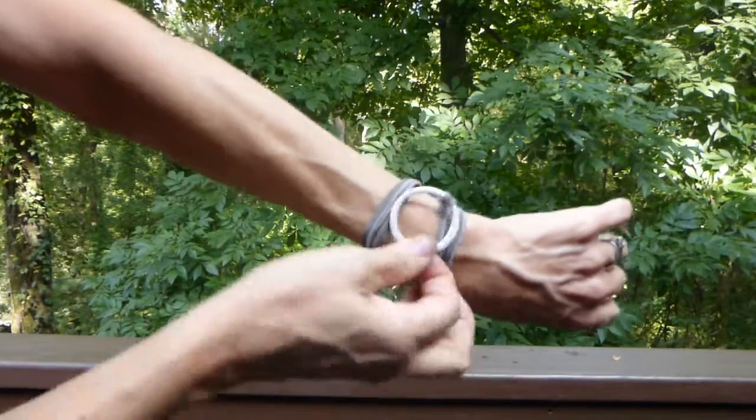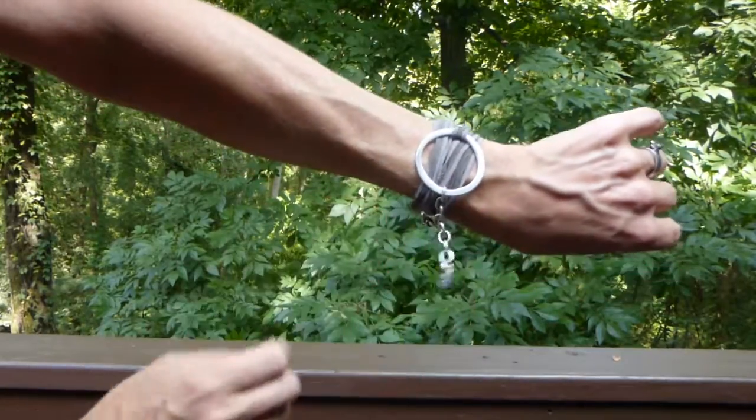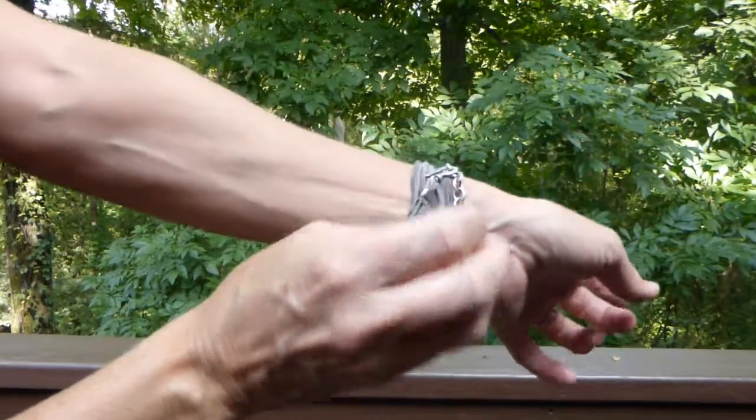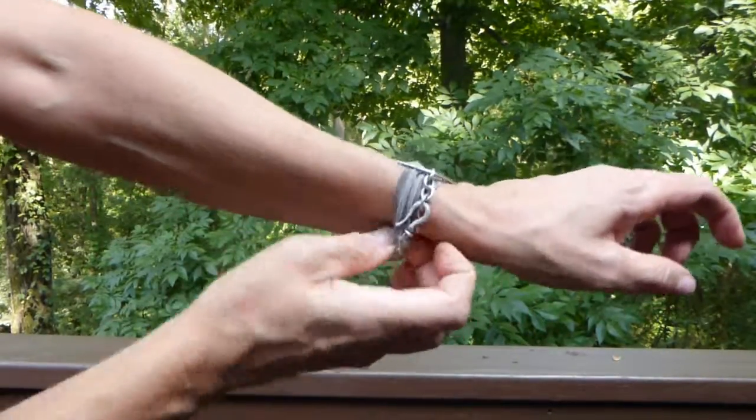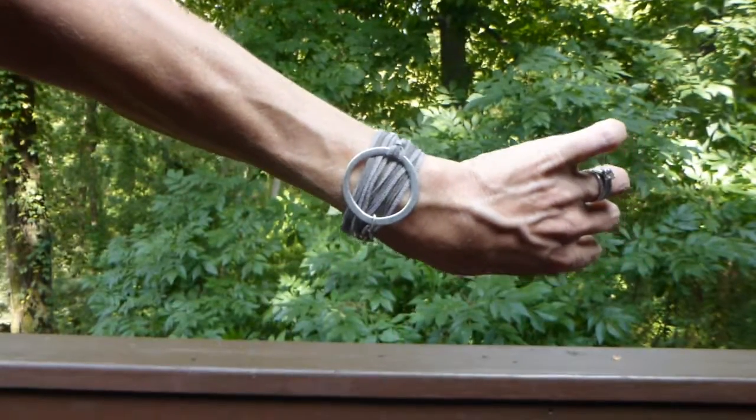Then I just like to pull the medallion out and scrunch the silk underneath, and the chain you can leave hanging or just tuck under to get it out of the way. And that's your wrap and claspers. Thanks.